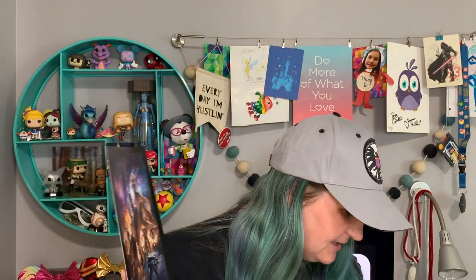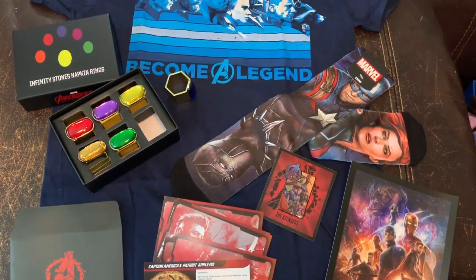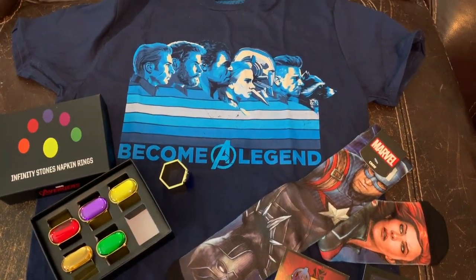So that is everything that came inside of our Reassemble box. As I said before, this is probably going to be our last Marvel Gear and Goods box, but I really like the t-shirt and the napkin rings are pretty cool, so I guess it was an okay box — probably not as good as I liked the last box, the Take Flight Captain Marvel box, but it is what it is.